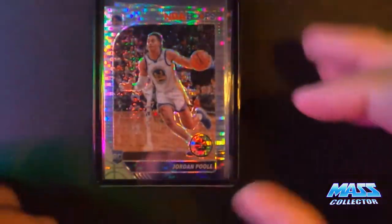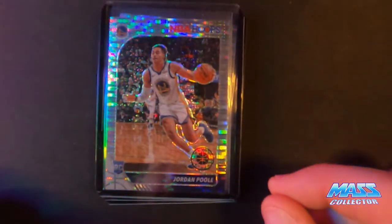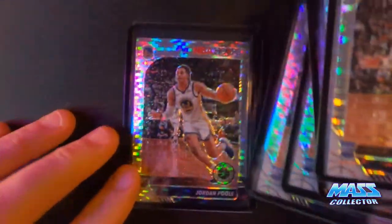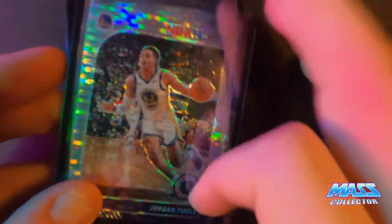I have some Jordan Poole rookie cards — prism pulsar hoops. Five of those came in a lot that I picked up for cheap.